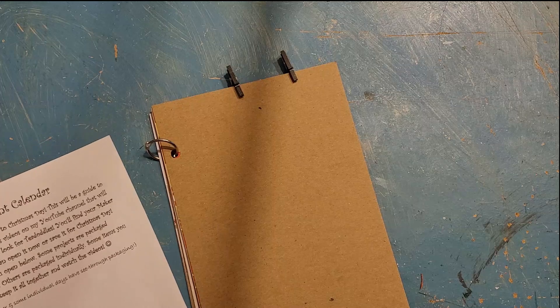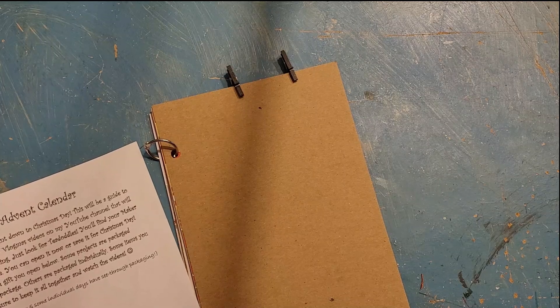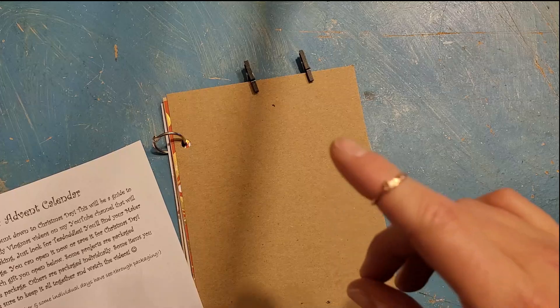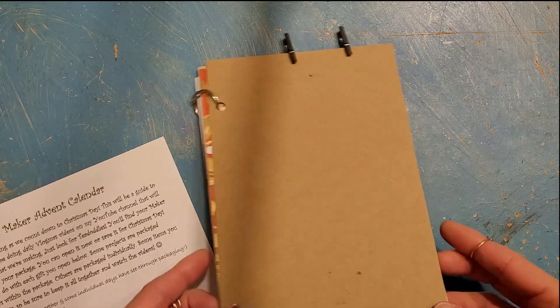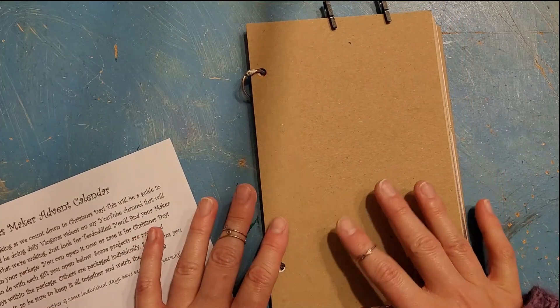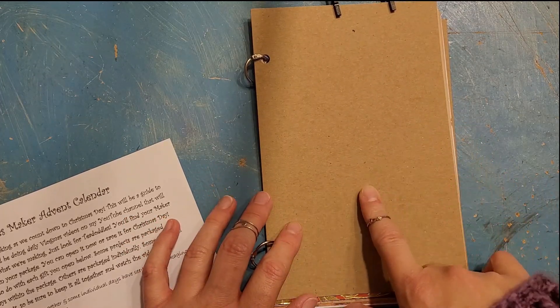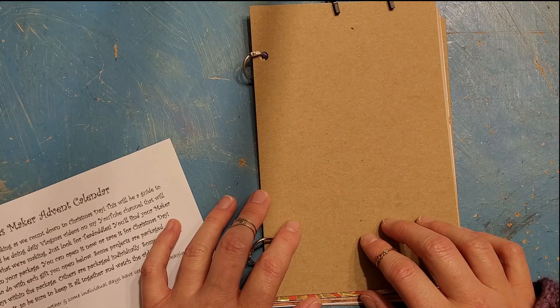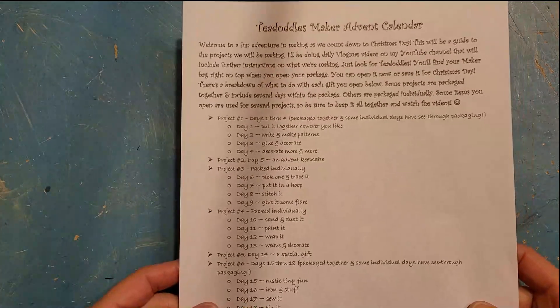Hey y'all, it's time for Vlogmas Day 2, or if you're following along, Maker Advent Calendar Day 2. We're gonna start with the maker advent calendar first and then move into Vlogmas. Yesterday we put together the beginnings of a little junk journal that we're gonna make. The day two, three, and four items were in see-through packages in the bag - they do have a number on them, so you can figure out the order.